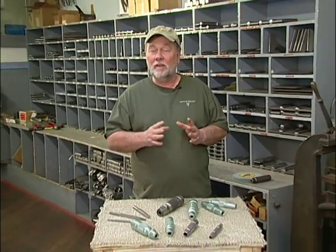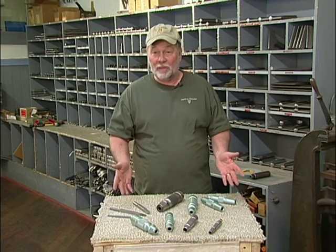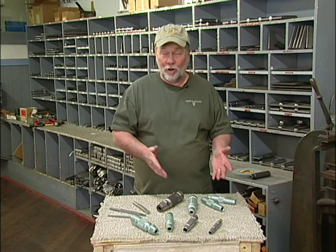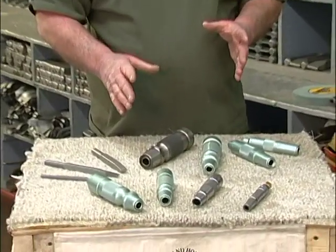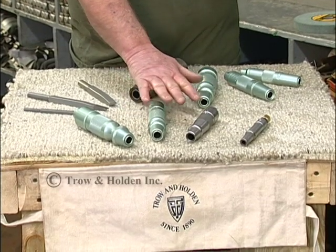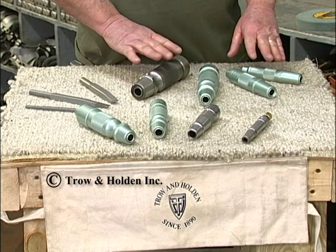Whereas that particular tool was pretty much designed to fit everybody's needs, now as you can see we've expanded the line so that for your specific need you can probably pick a specific tool to fulfill it. We have two types of tools in terms of power ranges: the B type, or short stroke tool, and the D type, the long stroke tool.